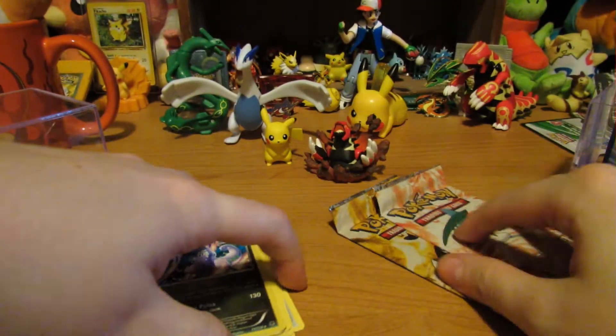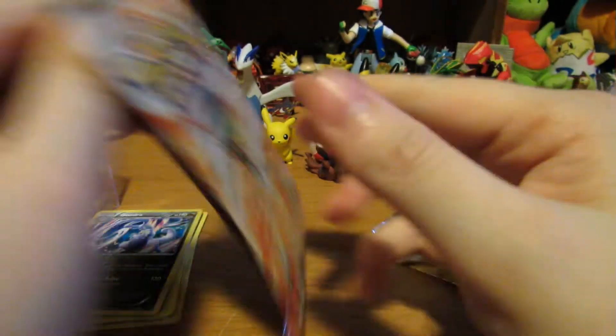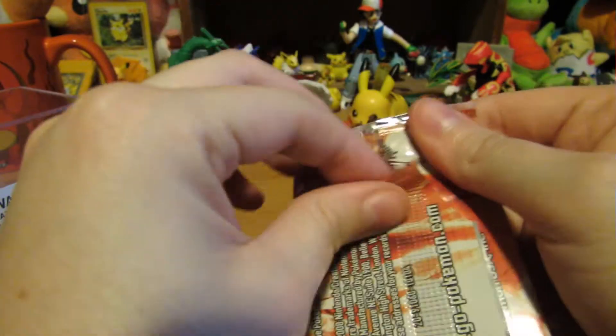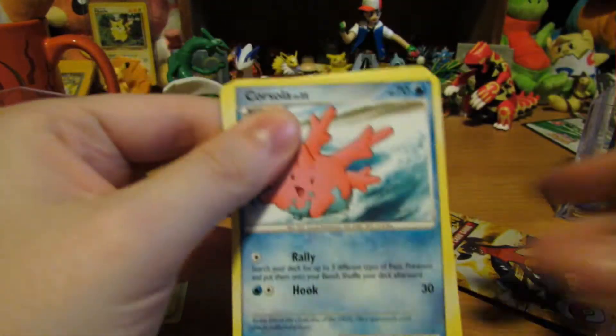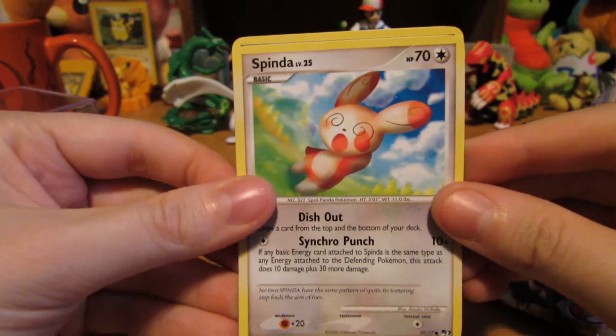Not too bad. Let's see what the POP series cards have to bring us — POP series seven for this one. We got Corsola and Spinda, cool.